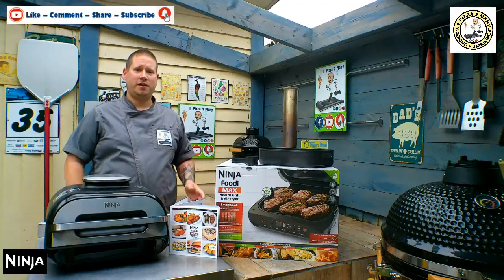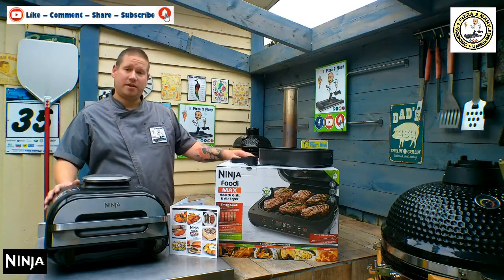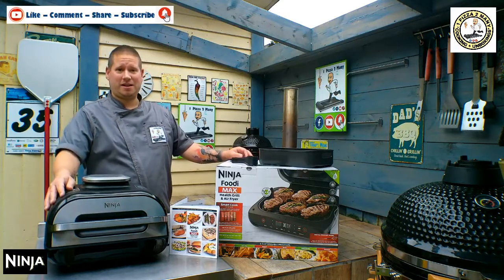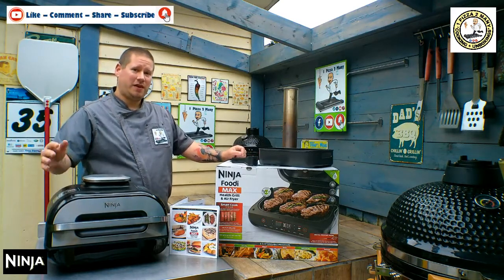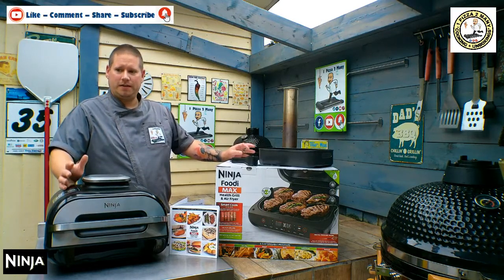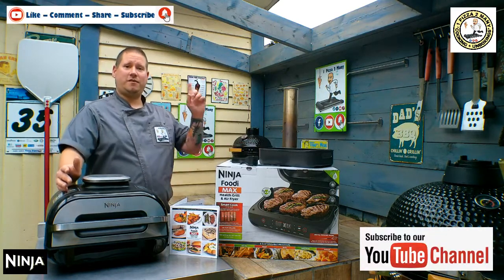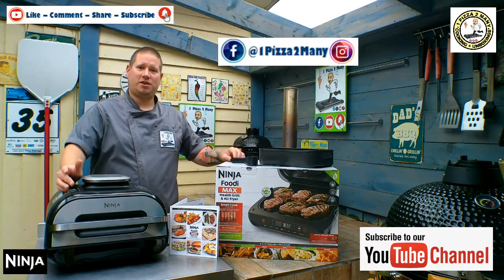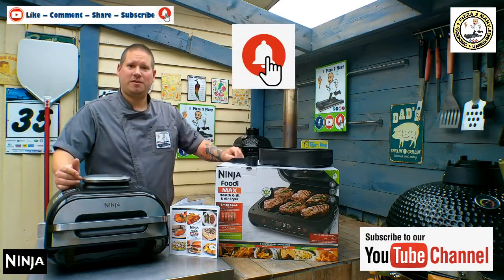So there we have it everyone — the new Ninja Grill XL, the health grill and air fryer. Let me know what you think in the comments below. Have you got one of these? What do you cook in it? Give me some recipe ideas that I can cook on my YouTube channel. Are you having any issues with it or anything going really well? Make sure you subscribe to the channel and head over to our Facebook and Instagram page at One Pizza Too Many. Hit that notifications bell to subscribe to the channel — until next time, I'll see you cooking something good on this. Hope you stay safe and I'll see you all very soon.